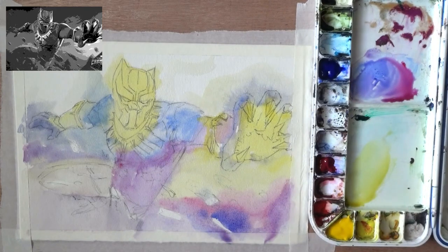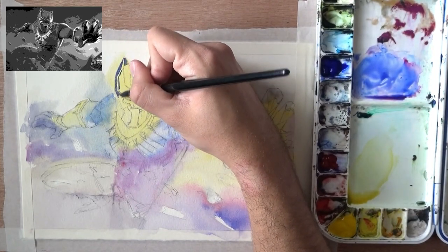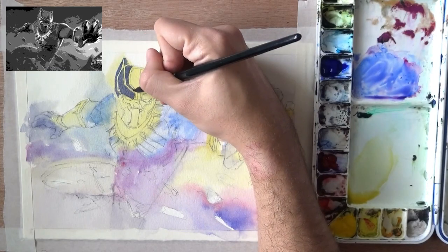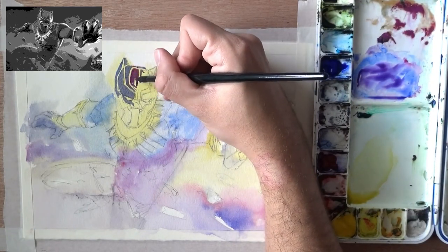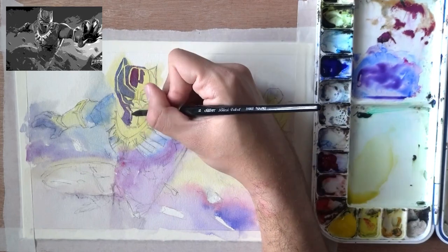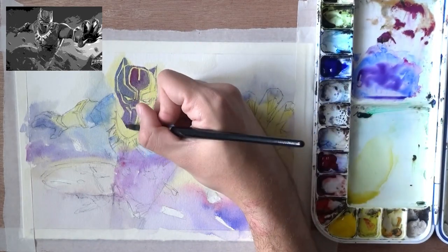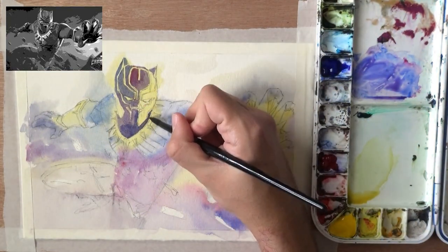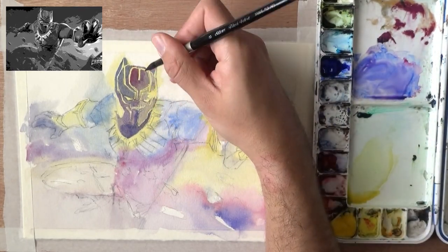The second layer is extremely important because we will bring out the highlights using negative painting. Now you see I'm painting around the lines I set up earlier, and I'm doing this very carefully — this is the stage where I have to be most careful. You're actually coloring closed-off areas, so I'm trying not to start too many areas at once because I have to finish them before the paint dries. I'm working on them one area at a time, and now pushing from the face onto the neck and chest area, keeping it as even as possible.